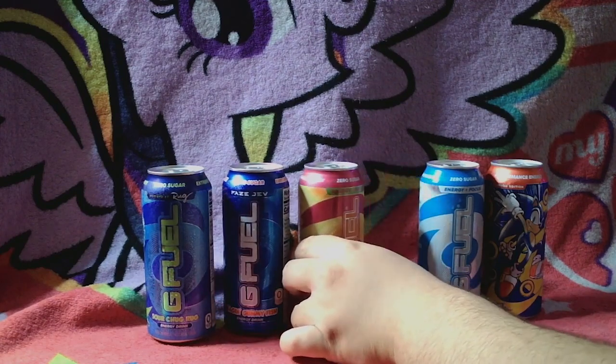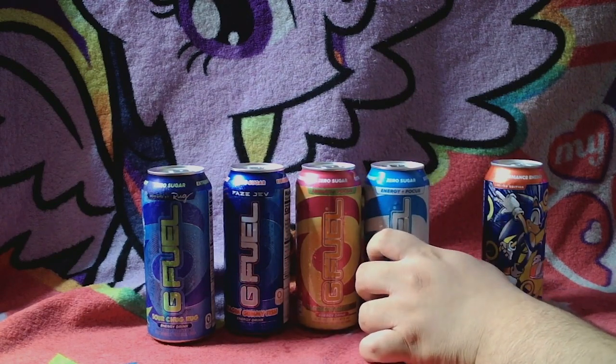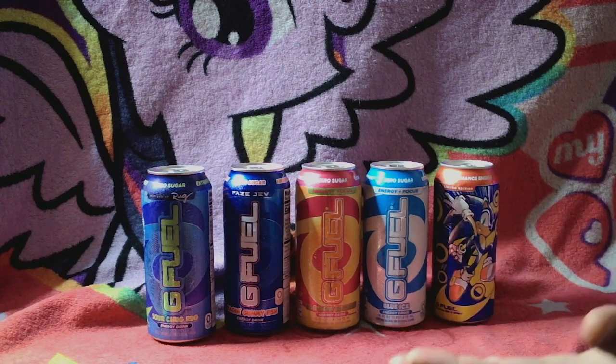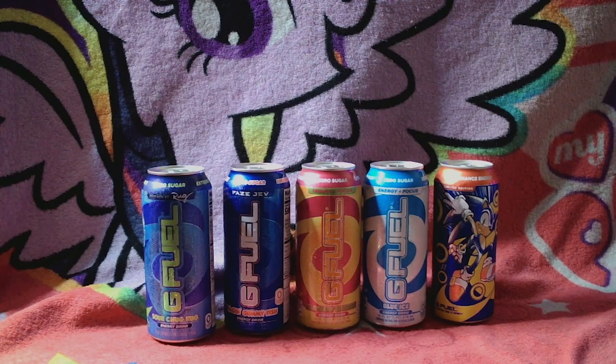Oh, G-Fuel. I'm trying to say fuel. So now, if G-Fuel actually stumbles on this video, please sponsor me, because I really appreciate it — I'm reviewing your products here. I never tried your products before, but this is my first time. Hopefully you guys will sponsor me, because I have no sponsors at all, and I've been trying to get sponsors. If G-Fuel comes to this video and sees this, please sponsor me, because I appreciate your time and business, and hopefully you guys will understand that I will love your products if these come out good when I taste test them.